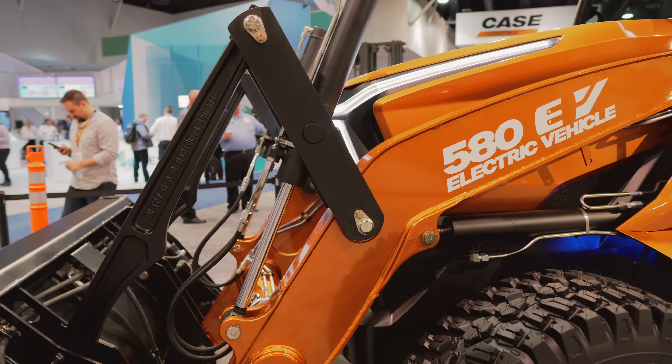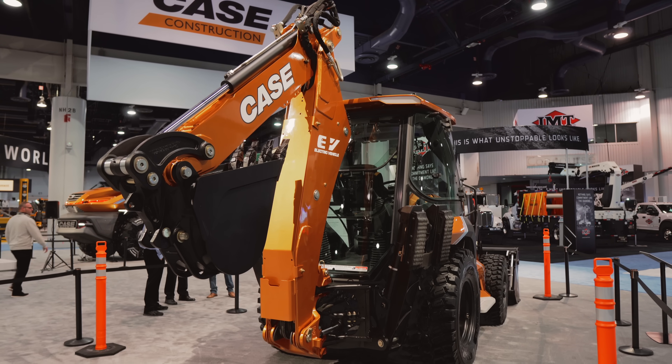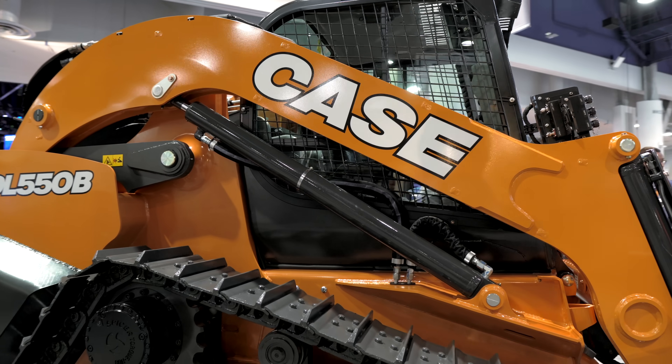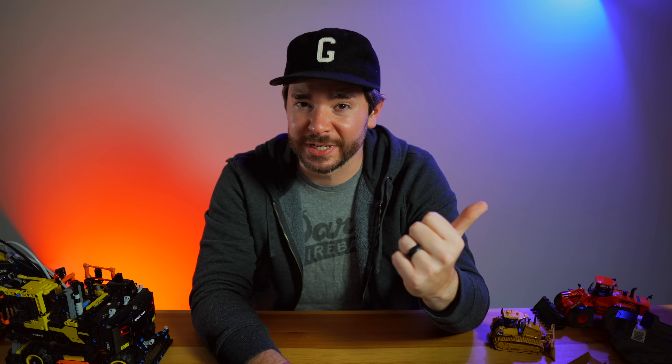One was a fully electric backhoe, the new 580 EV, which we covered in a previous video — be sure to check that out. And the other was actually making its second introduction following a prototype preview at the previous Con Expo 2017.